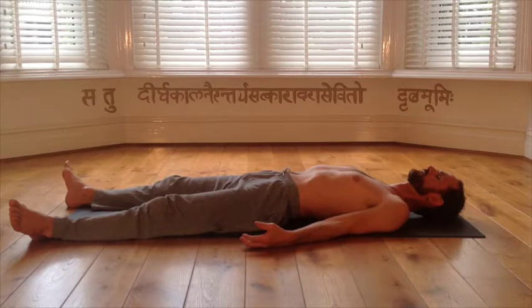Pubic bone. Now feel your left hip. Left knee. Left ankle. Left big toe. Second toe. Third toe. Fourth toe. Little toe. Left ankle. Left knee. Pubic bone. Navel. Sternum. Pit of throat. Third eye.